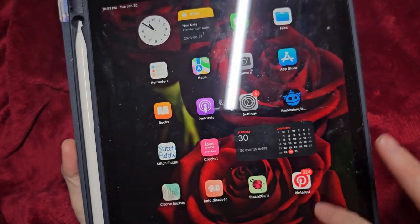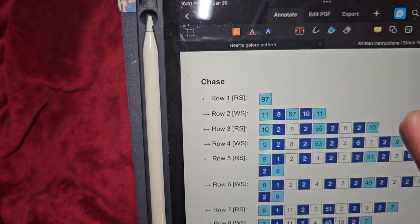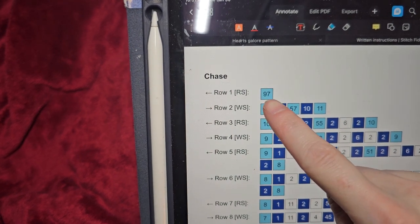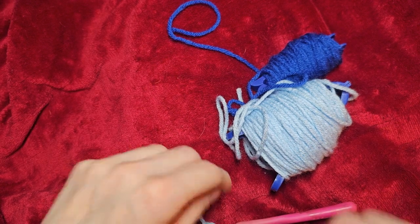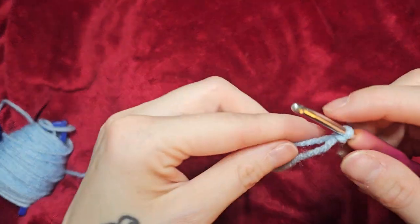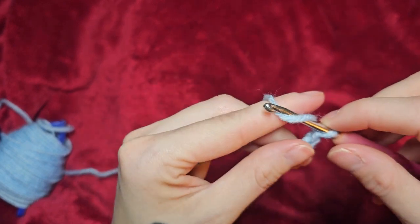So this one here. When you start a pattern, especially when you read mine, I have color blocks for my patterns and I also have written patterns. I find this to be the easiest way to follow. So for row one, you're going to do a foundation chain of whatever this number is going to be plus one. We're going to chain 98 instead of 97, starting with my light blue slip stitch. I'm going to chain 98 and then I'll come back and show you the next part.